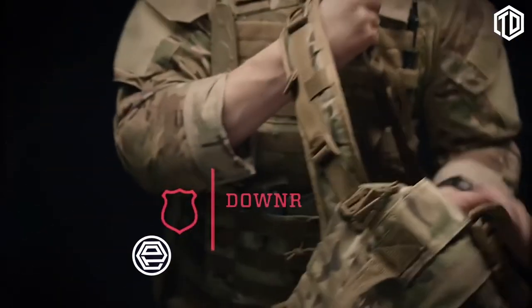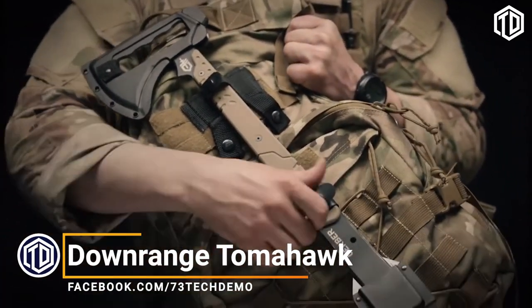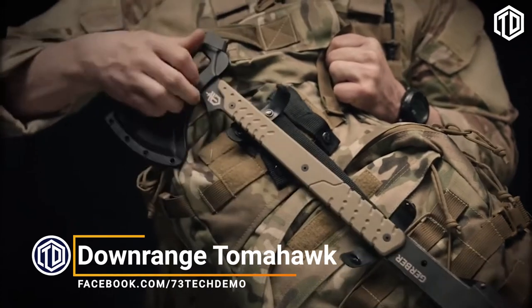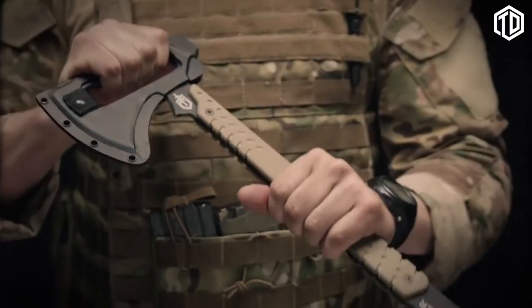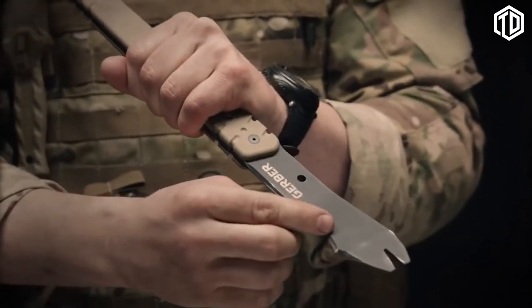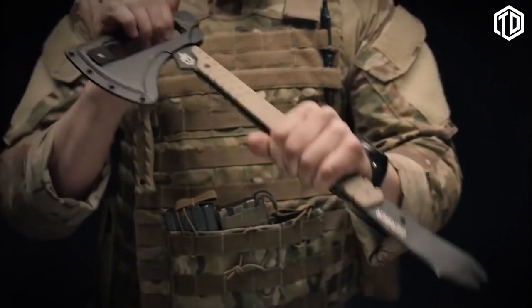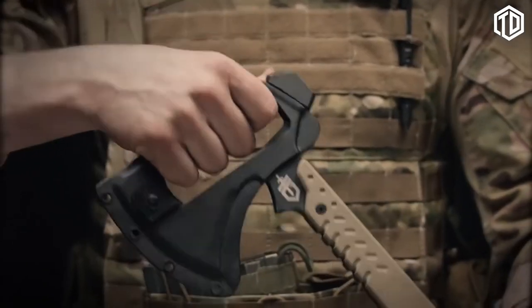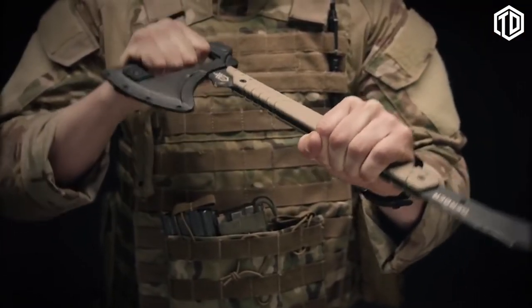It's the Gerber Downrange Tomahawk. Comes with a low-profile MOLLE sheath that can fit on just about anything. Easy-release snaps let you get at the tomahawk in no time. The Downrange Tomahawk has three primary breaching functions. The first is a pry bar — this pry bar has a cant in the head to allow maximum leverage. Up top on the axe head, you have an integrated prying handle, which gives you real estate for positive control when executing the pry.